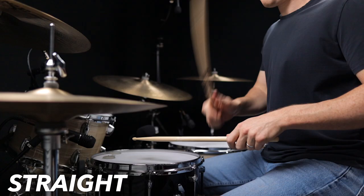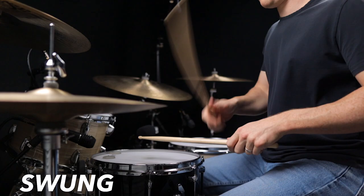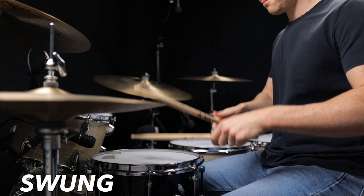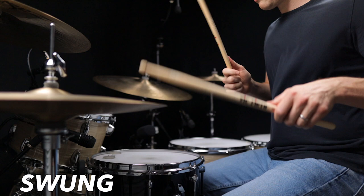See if you can hear the difference. Now what I hope you can hear is that the straight feel is nice and even, whereas the swung feel has kind of a gallop and a bounce to it.